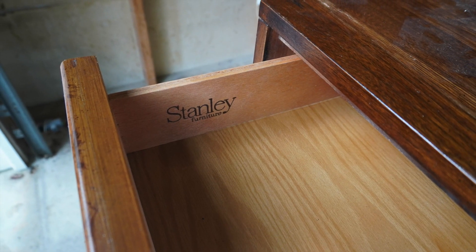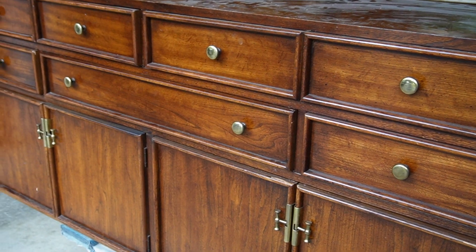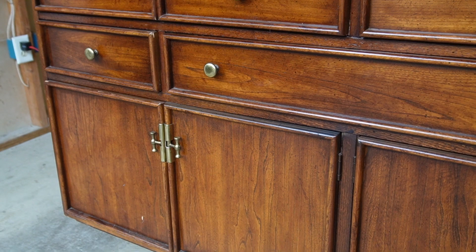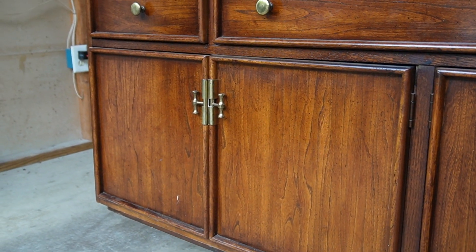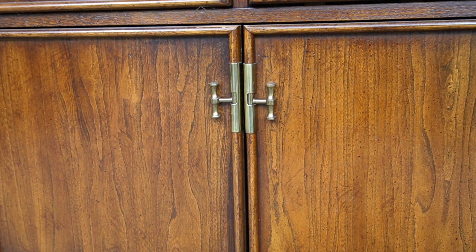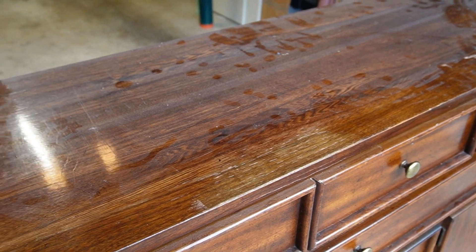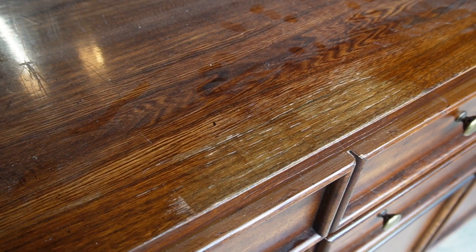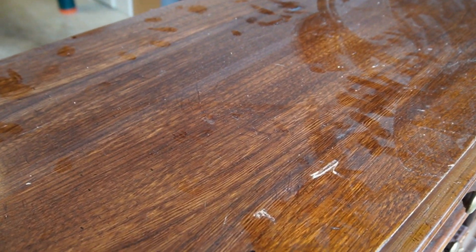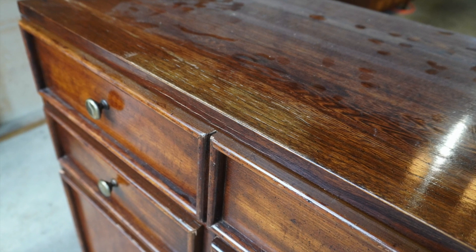In today's episode, I will be refinishing the Stanley server that I got from Facebook Marketplace more than a year ago — I think I paid about fifty dollars for it. It has beautiful lines and I love how unique the hardware is. I will be keeping this server because my kitchen slash dining room area doesn't have a lot of cabinet space. Unfortunately, the top has some scratches and water damage so I will not be able to save the veneer, but I picked a beautiful color that will take this old forgotten credenza to a whole new level.